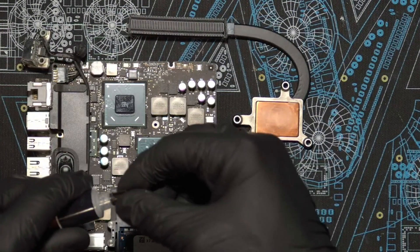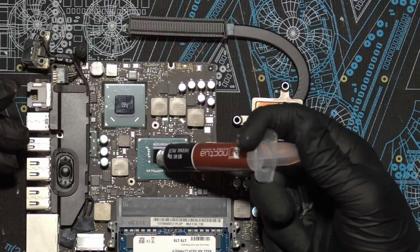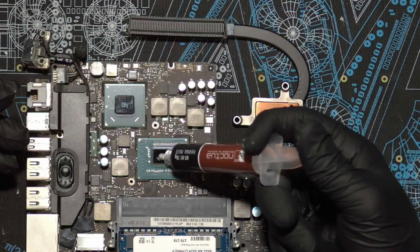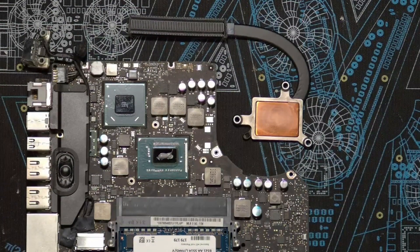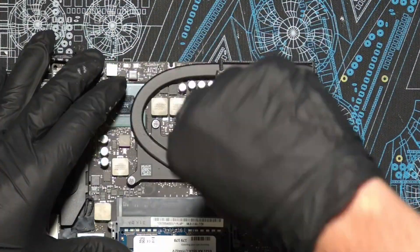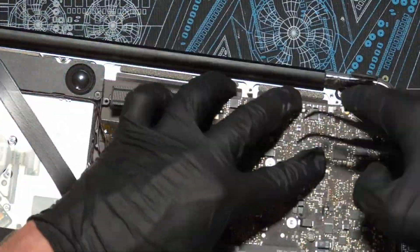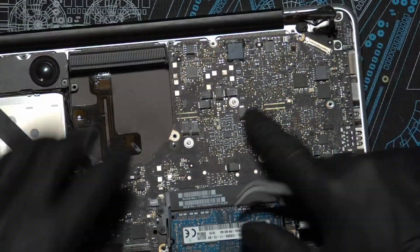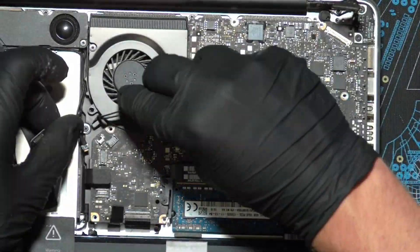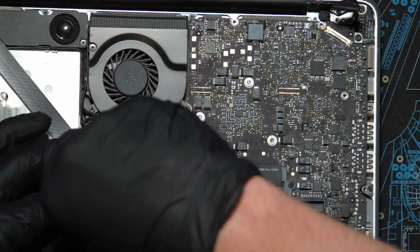Here's where the important thing happens: applying the thermal paste. Use whatever thermal paste is available — I'm using Noctua thermal paste, but anything new is going to be better than what's on there. Apply just a little bit; it's really hard to overdo it, you'd have to put a ton on for it to be a bad thing. Then replace the heat sink and screw in the screws the way you had them. From there, just do everything in reverse: slot the logic board back in, make sure none of the ribbon cables are pinched — you want them on top of the board, not tucked underneath — then replace all the screws. You've now successfully replaced the thermal paste.